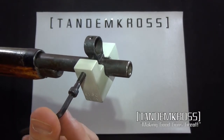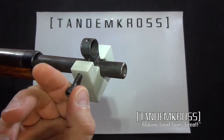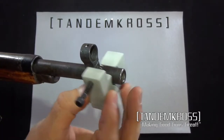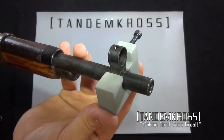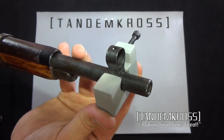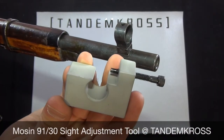Simply take the Allen key a few turns in one direction, or flip the sight, push it over and push it the other direction, and you can easily dial in that front sight on your Mosin. This is a great aftermarket tool for any Mosin owner. My name is Jake and this is Tandem Cross.